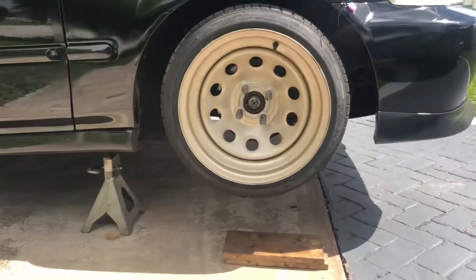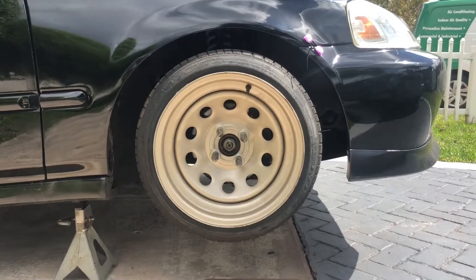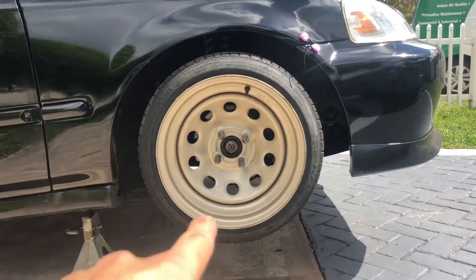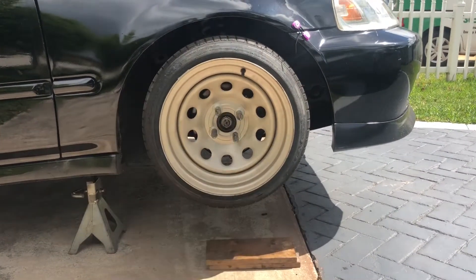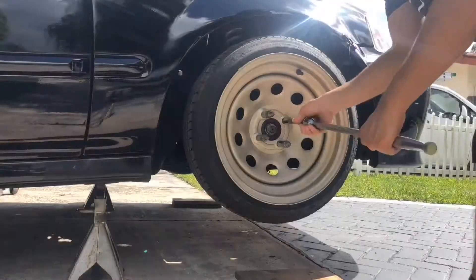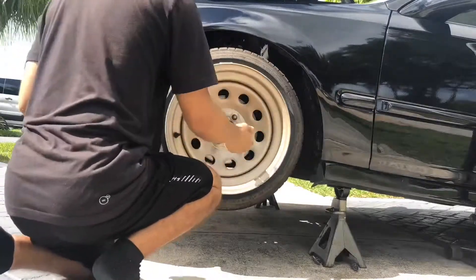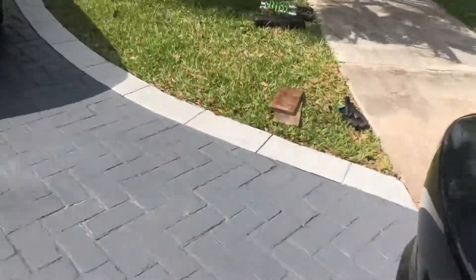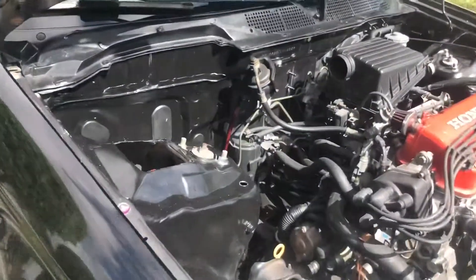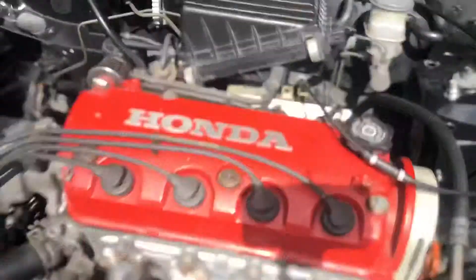The car is already on jack stands, so the only thing I have to do is take off the wheels. It's a bit windy so I'll try to speak loud. Let's take off the wheels and then start loosening up the fork to drop down the coilover. I'll put you guys on timelapse starting now. We have the wheels taken off on this side and this side, so now we're gonna loosen up the forks.